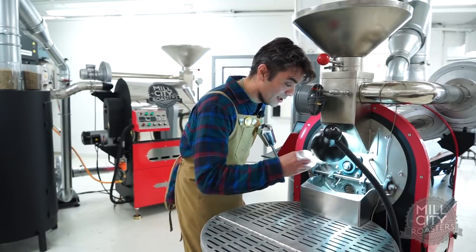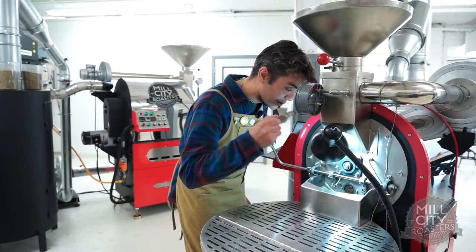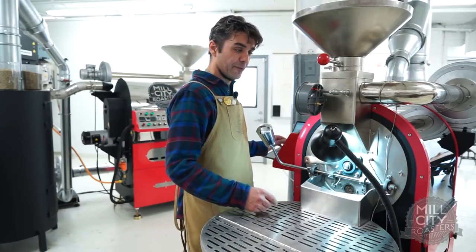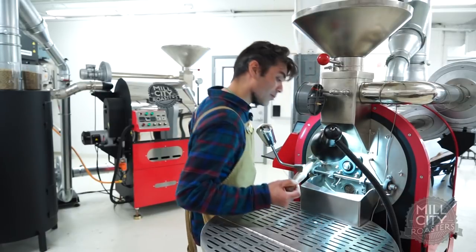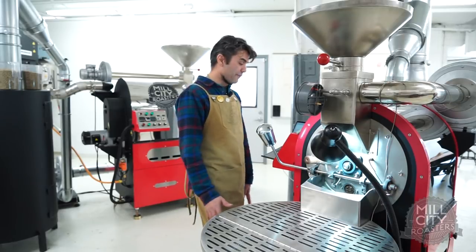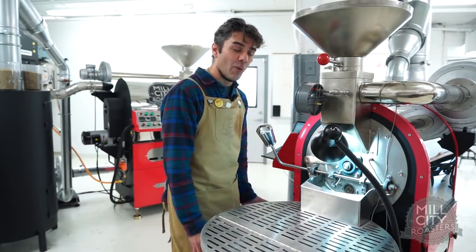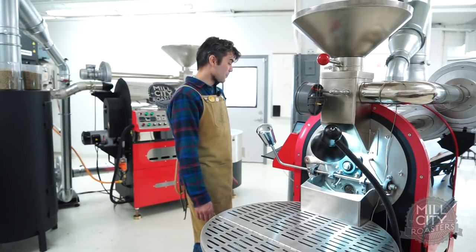Now I'm right on the trier. I'm getting some spice, some cocoa, lots of different notes. I need to bring my airflow up another little smidge — one more airflow adjustment. Now I can hear crack, it's in a full roll. That's a rolling crack — I'd say that's a medium crack. Right now we're at 850 seconds and roughly at 402°F. Our ROR is at 14, so it's still a little high, but it's coming down quite a bit. We want to go about seven to eight more degrees in about two minutes. I think we're on track.